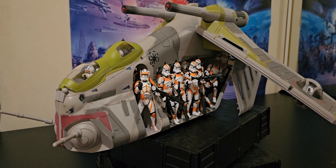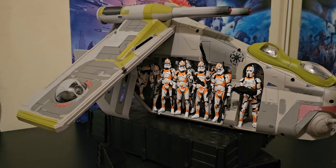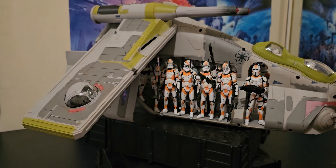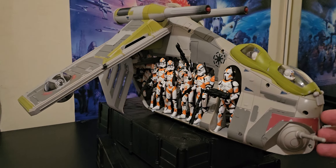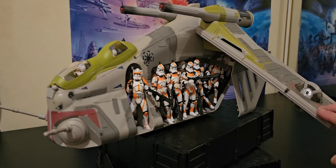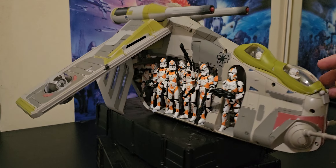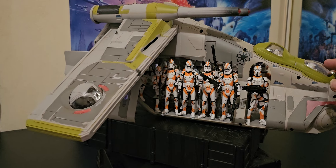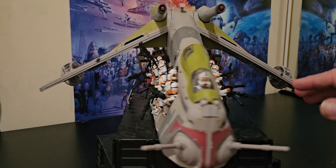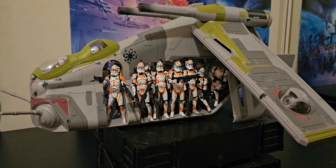G'day everyone. It's the Revenge of the Sith Republic gunship full of Utapau troopers. I've had a lot of fun setting this up, so I hope you enjoy looking at it. It's probably one of the better scenes I've done with the Republic gunship.